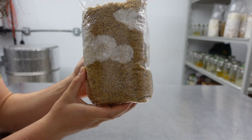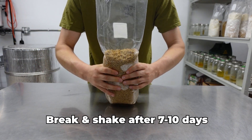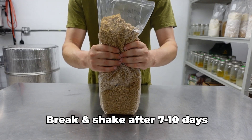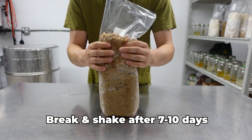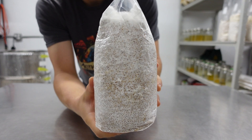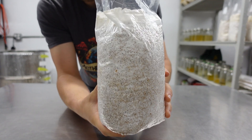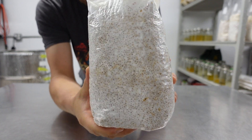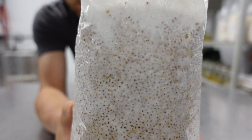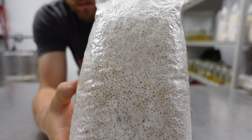You should see white mycelium and no green mold or sliminess. Once you see an established patch of mycelium, break up the grain and shake the bag. This helps to evenly distribute the mycelium and promotes more even and rapid growth. When the grain is 100% colonized and white with mycelium, it is ready to use. You can use grain spawn to inoculate bulk substrate or to inoculate more sterilized grain. You can also use it to inoculate liquid culture, agar slants, and more. The propagation options are endless with mushroom mycelium.